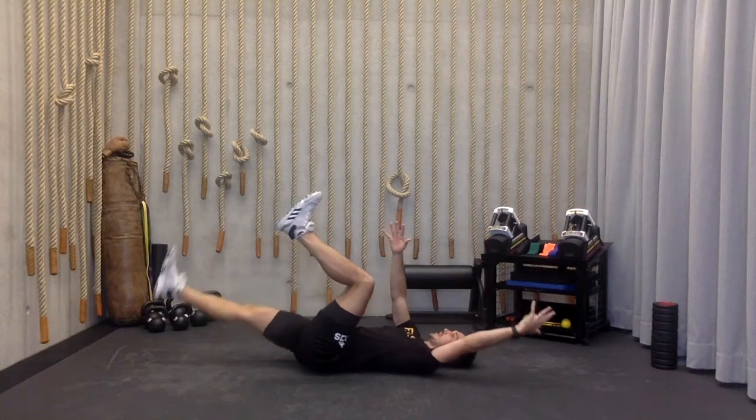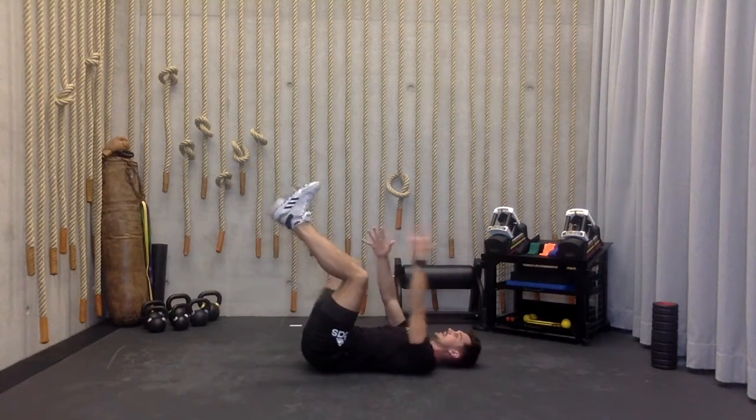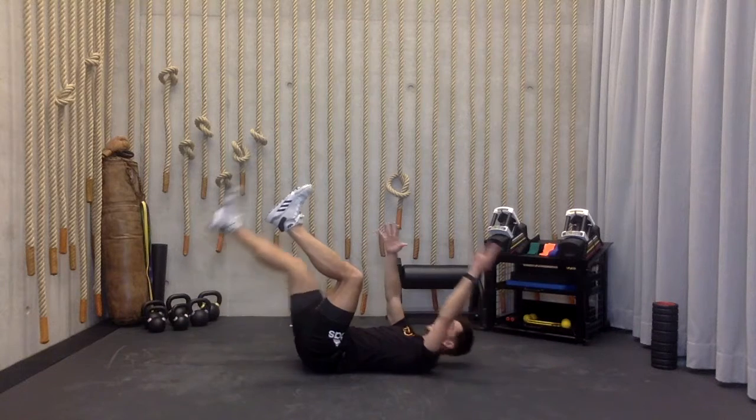Switch it up — left hand out, right leg now extends. Opposites are extending out nice and straight, five times, lighting up that core, trying to get those hip flexors loose this morning.